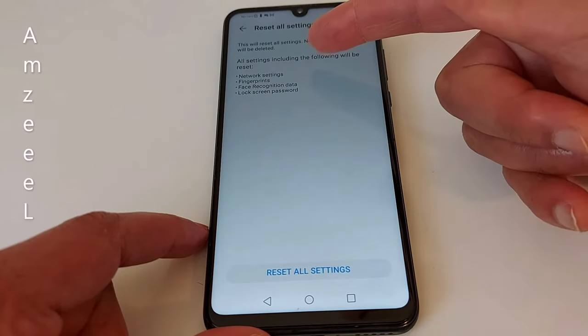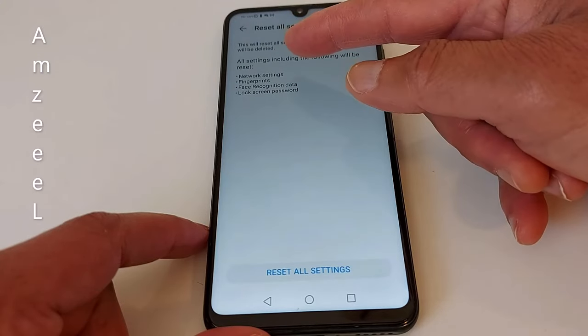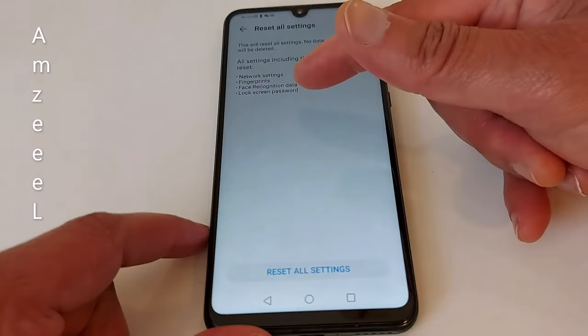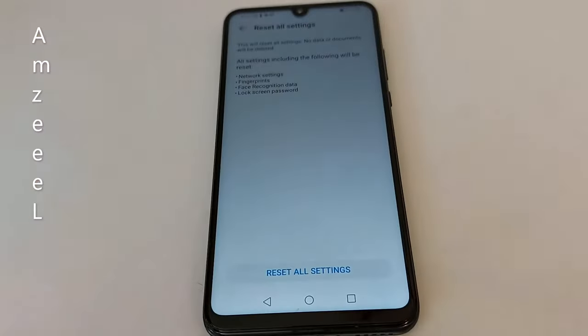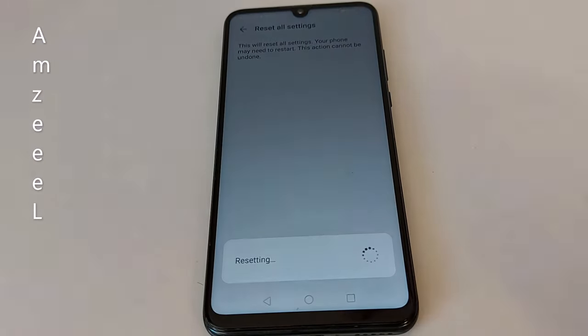Let's go with the first one. It says: 'This will reset all settings, no data or documents will be deleted.' All settings including the following will be reset: network settings, fingerprints, face recognition data, and lock screen password. So it's going to reset all these options.